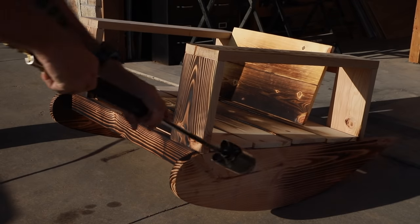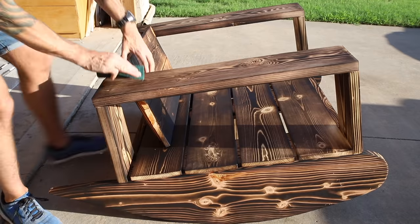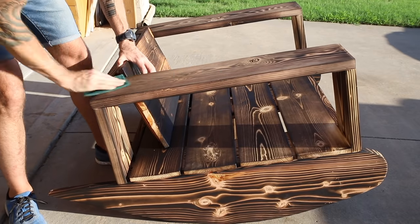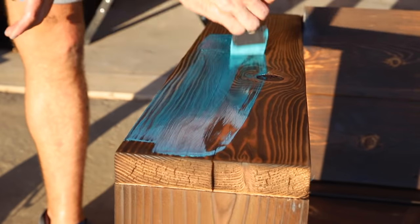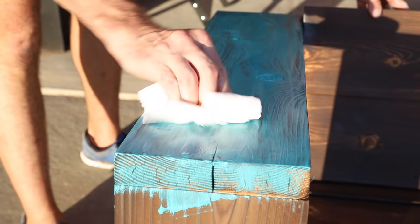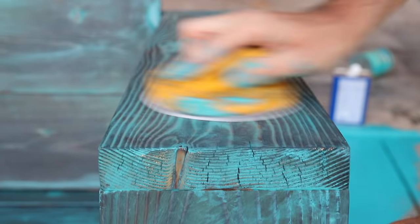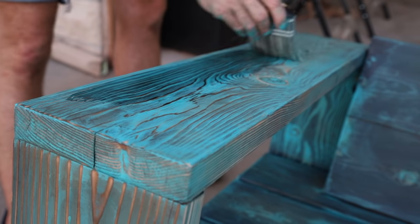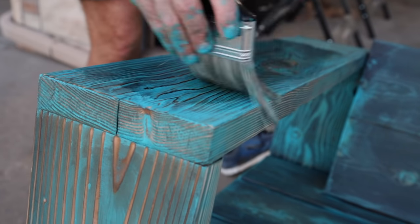I ended up going with Shou Sugi Ban — I burned the wood. The torch I use is commonly used to burn weeds and there's a link to that down in the description. I cleaned up the chair with a scotch brite pad before adding the finish and made a last minute decision to go with a turquoise stain like I used in my kitchen island. I actually did a whole tutorial on how to do stain Shou Sugi Ban so make sure you check that out. Since this will be outdoors I finished it with three coats of a satin spar urethane, and this rocker was done.